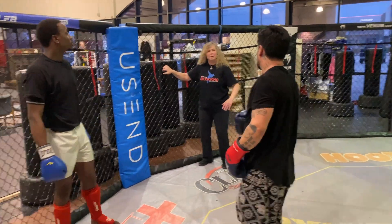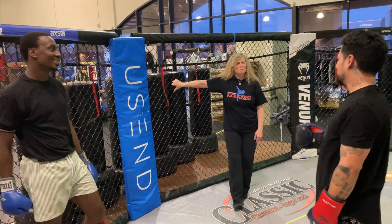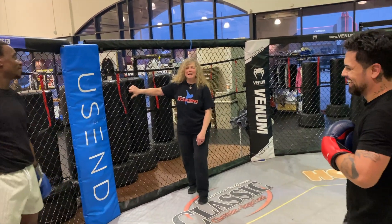Now as you turn, you can front kick him, you can punch him, you can knee him. You can punch and kick him, that's for sure.